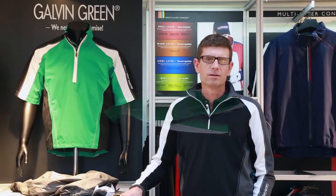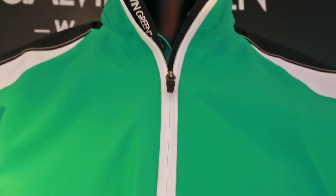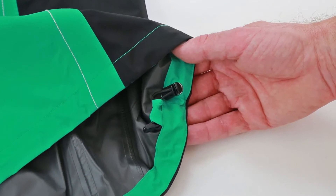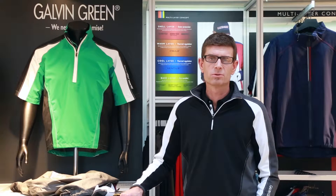We have to add approximately 50 grams of weight to complete the jacket. We need a front zipper, drawstring and stoppers in the bottom end, sewing thread, and seam tape on the inside of the seams. All in all, the jacket completes at a weight of 230 grams.